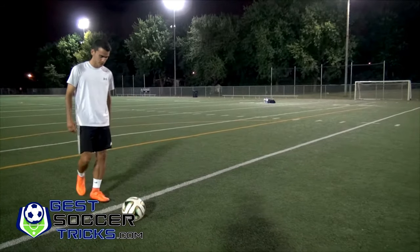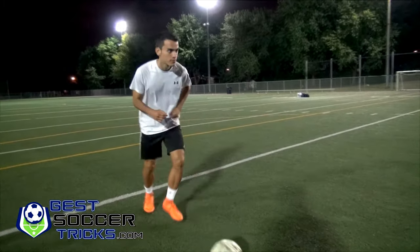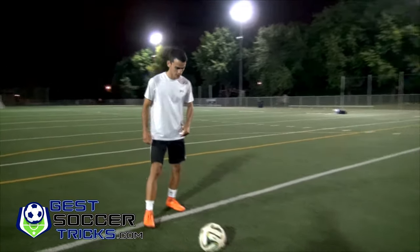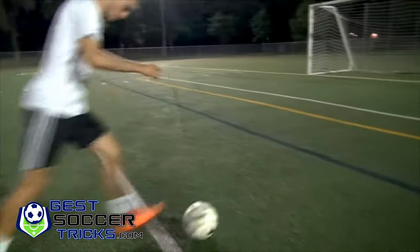So you come with this — slow motion — bounce, bounce, and then take a shot. Okay, one more time, here you go, and then take a shot.